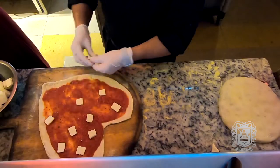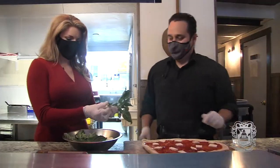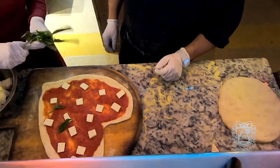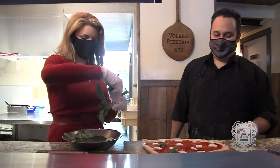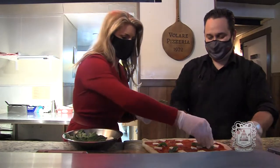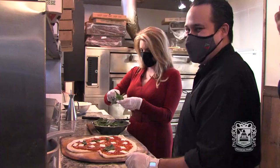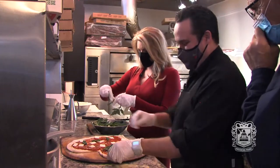So, you want to put some basil on top? You take off the leaves? Only the leaves. Look at this — a little Valentine's margherita pizza. I love it. You're a professional.